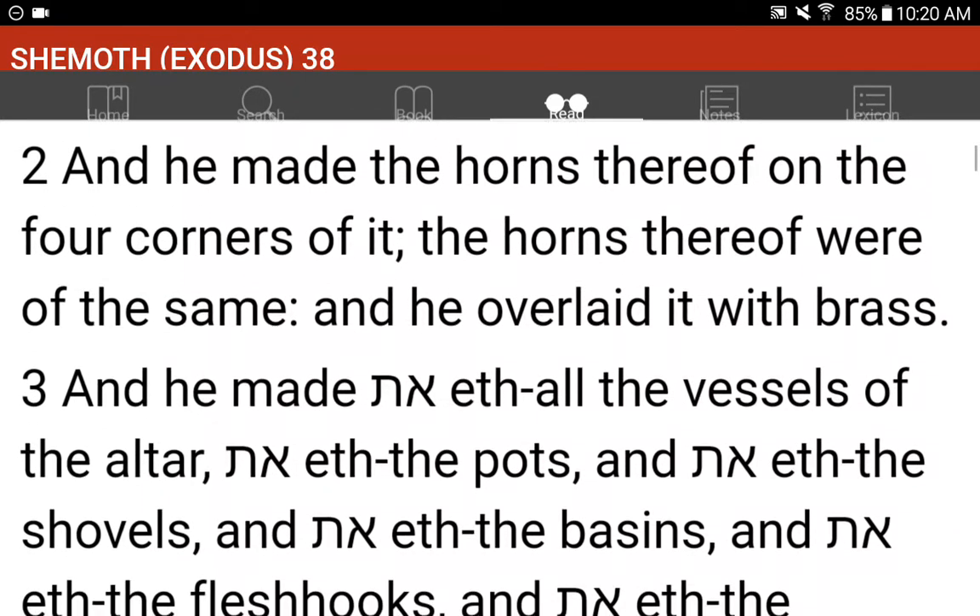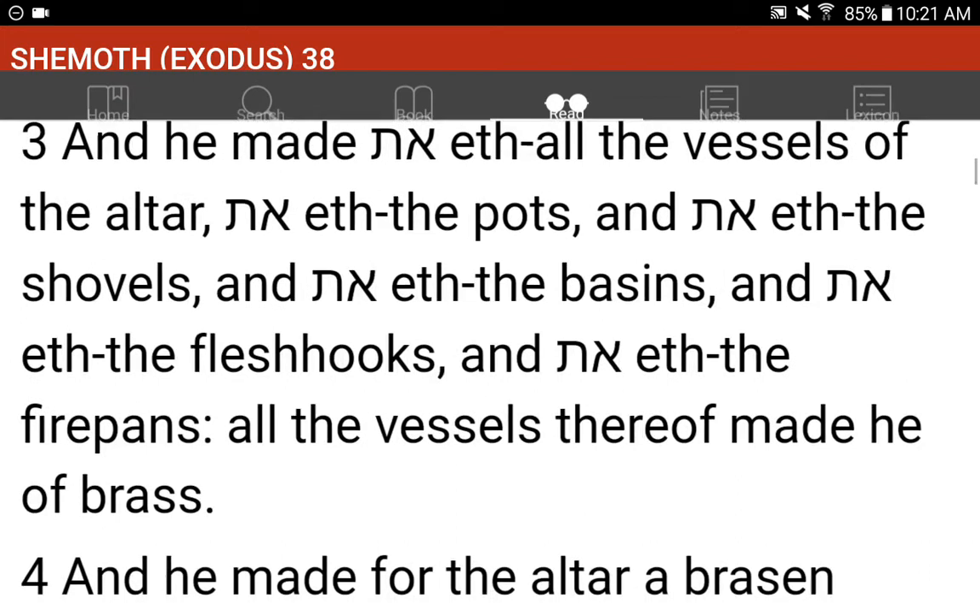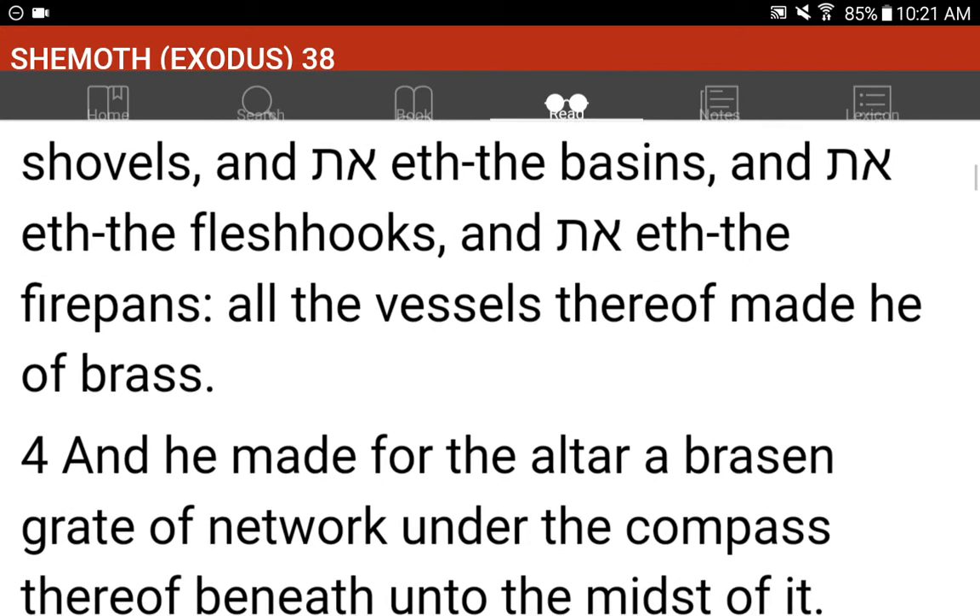And he made the horns thereof on the four corners of it. The horns thereof were of the same, and he overlaid it with brass. And he made all the vessels of the altar: the pots, and the shovels, and the basins, and the flesh hooks, and the firepans. All the vessels thereof made he of brass.